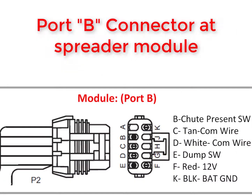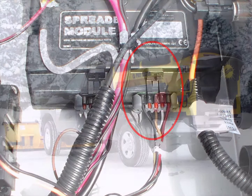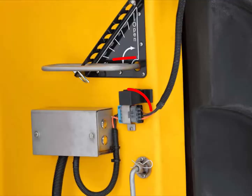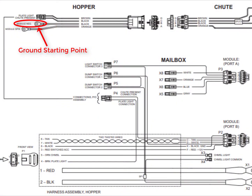The spreader module detects the chute is attached by a ground input on pin B of the port B connector coming into the module. On a Polycaster spreader, this ground originates from the hopper side harness, which receives its ground directly from the ground post off the spreader module. Once the hopper harness is plugged into the chute harness, the ground loops through the chute harness and goes back through the hopper harness into a two-pin connector on the spreader harness to pin B of the port B connector.